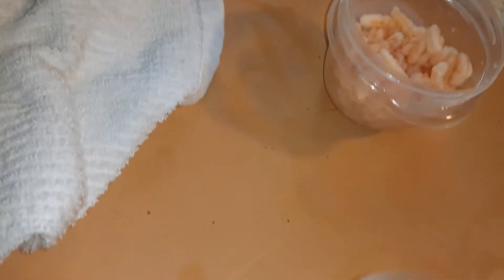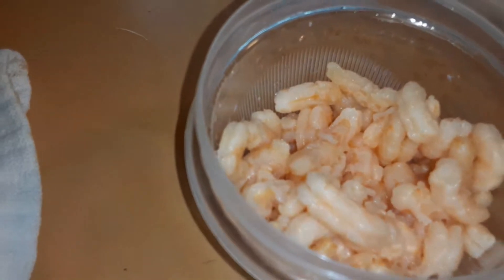I rinsed out my can and I'm going to use it. I save my number 10 cans and my pantry size cans — not all of them but I do save them. Doesn't that look good? I save them because you can plant in them.